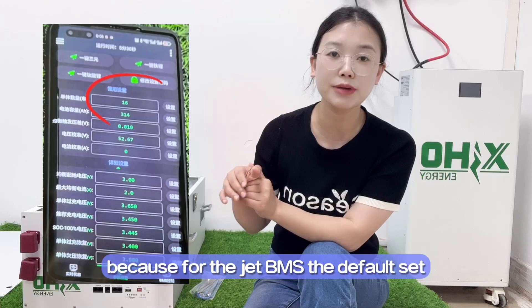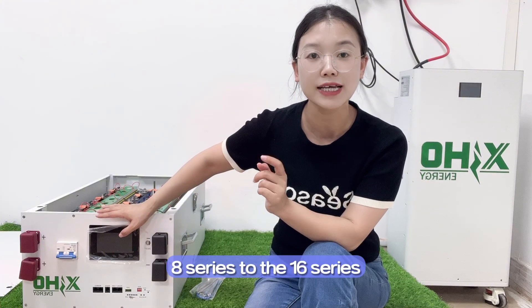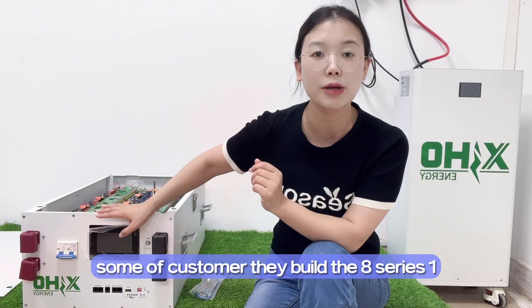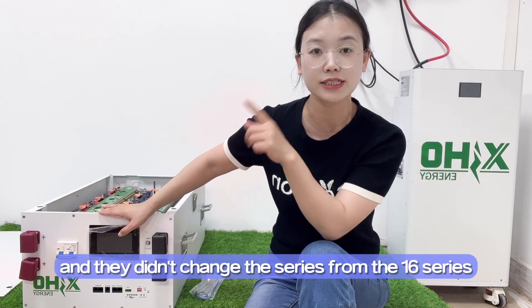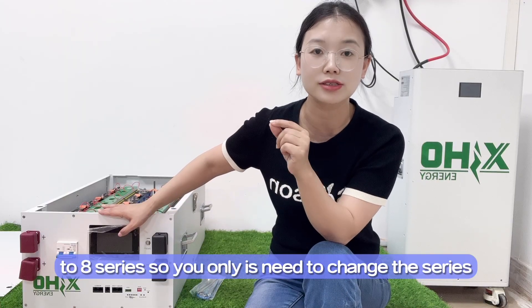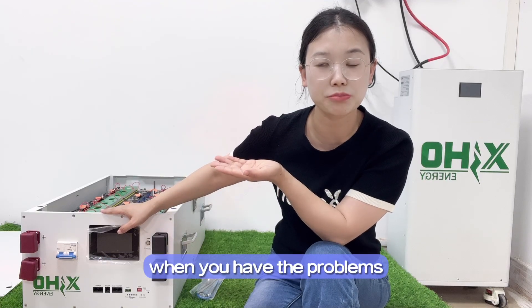For the JKDMS, the default setting is 16 series, but it can support 8 to 16 series. Some customers build an 8-series battery pack and don't change the series setting from 16 to 8 in the app. You only need to change the series count in your JKDMS app — it is easy. Different alarms have different codes, and the following details are provided for you to reference when you have problems.